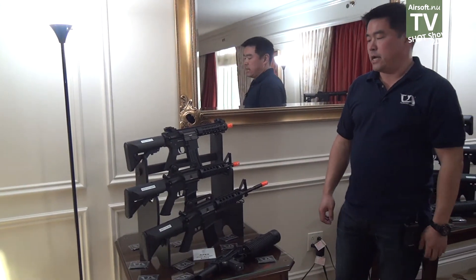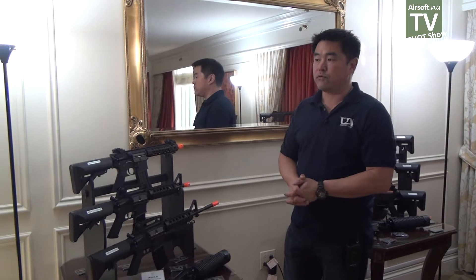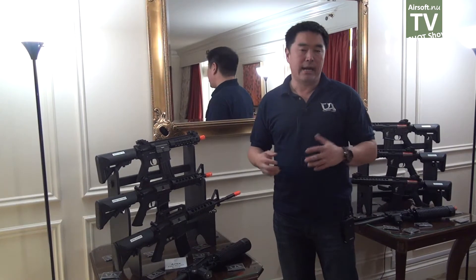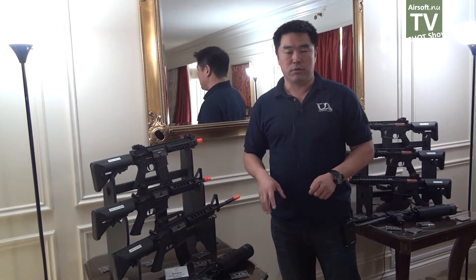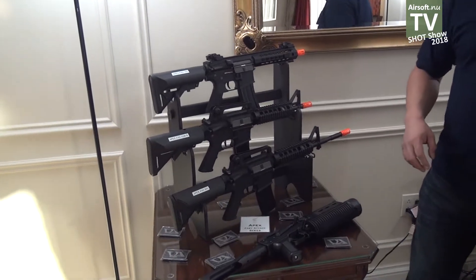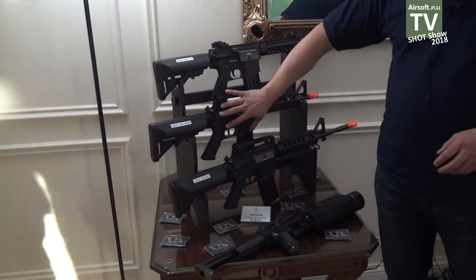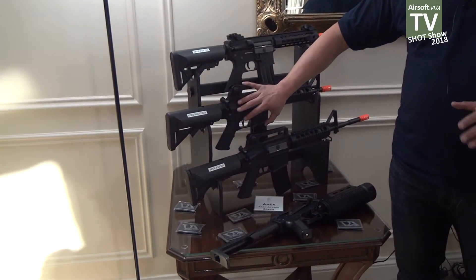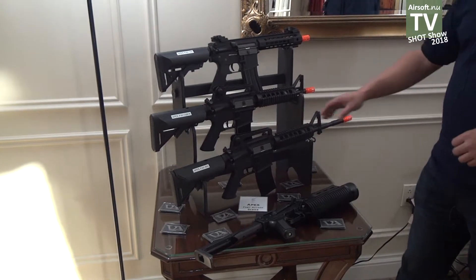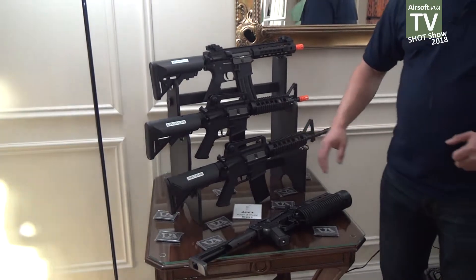One more thing for 2018 is that Classic Army is keeping in mind the budget-conscious airsofter. All of our guns are adding more and more features — like cars, we're adding new technology — and that is going to bring the price up. So keeping in mind the beginner airsofter, the budget airsofter, we are reintroducing the Apex line. The Apex line has the Fast Attack series, consisting of two polymer AEGs — standard automatic electric rifles, no MOSFETs, nothing fancy. Inside is mostly Classic Army gearbox parts and motor, but the outside is all a polymer body, polymer rail system, and a full-size crane stock. These will be priced at about $125 US dollars.